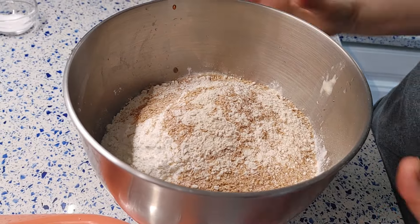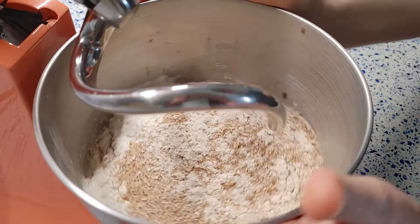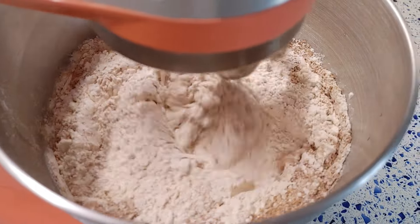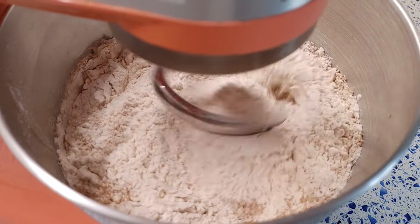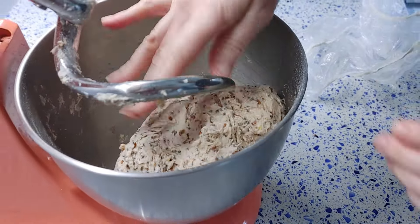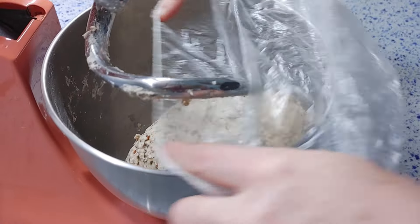I'm using a mixer to mix all ingredients at low speed until they're incorporated. It takes about 1 to 2 minutes. Cover the dough and let it rest for 30–40 minutes at room temperature.